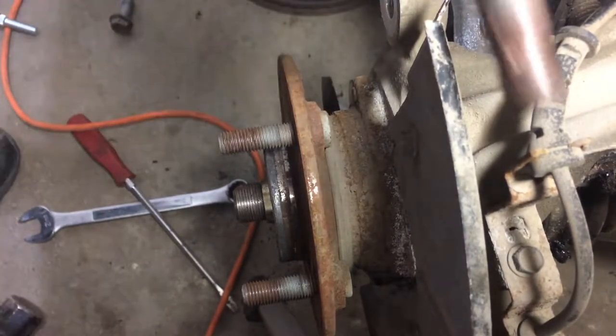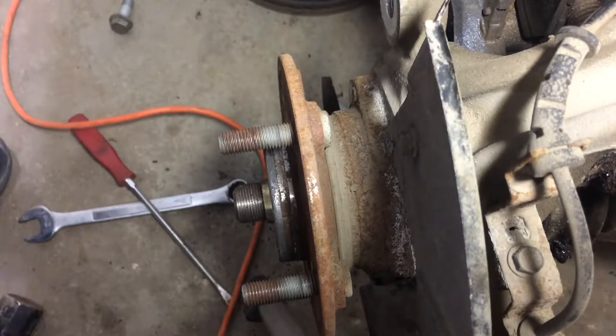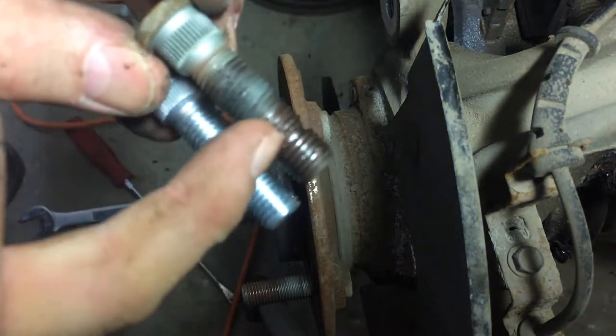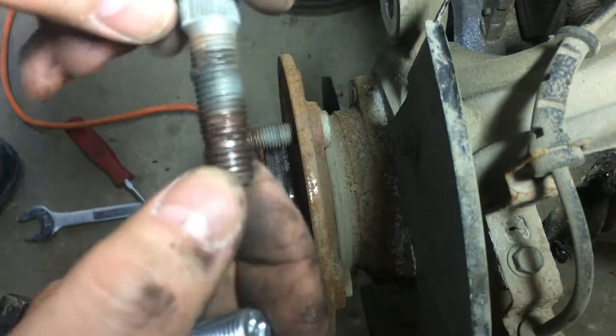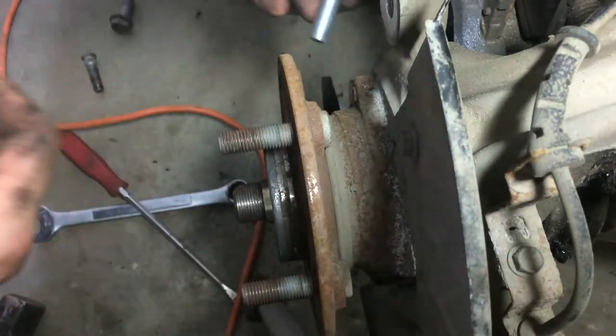That came out easy enough. See the difference in thread — not in the color, but how it's just gouged out here. Look at that. I don't think we've hurt the rim or anything, just that part. Anyway, that should be easy to put back in. I'm hoping.